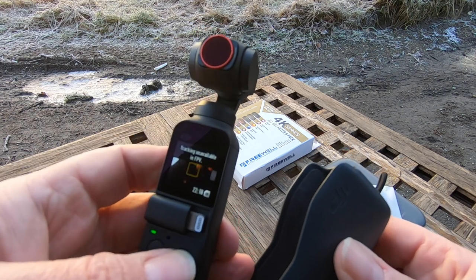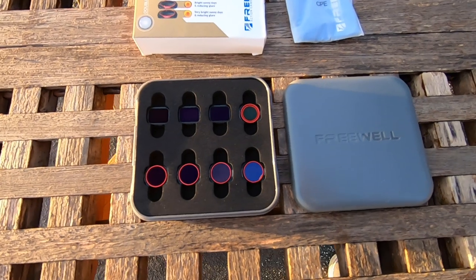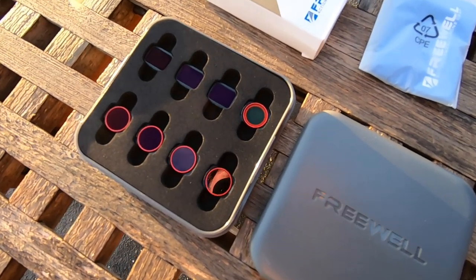Do you need an ND filter for your Osmo Pocket? This is one of the questions I've seen asked very often. And at the same time, you can discuss if it's worth the trouble and hassle dealing with filters with this kind of camera. Regardless, the physics is the same for this camera as with any other camera. So if you plan to capture smooth cinematic footage in the bright sunlight, the answer is definitely yes. This tutorial will cover ND filters for your Osmo Pocket and clarify when and why you need them. In the end, I will show you an easy way to pick a filter to keep your footage properly exposed.